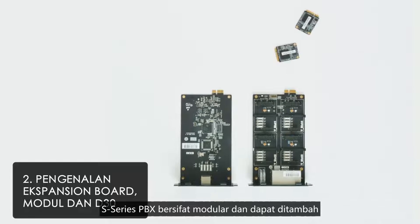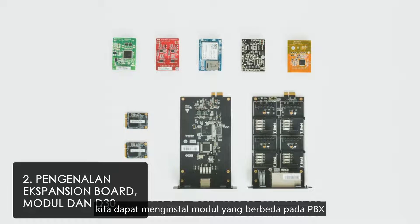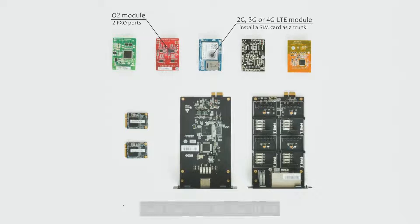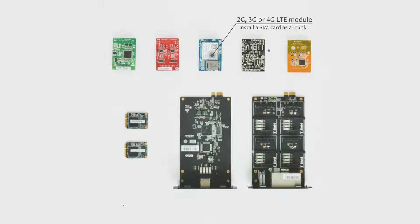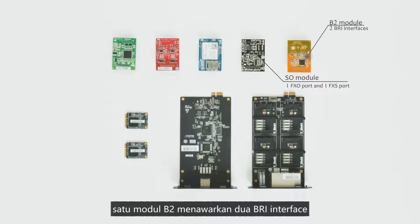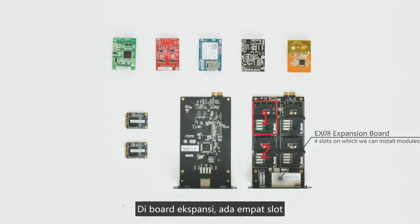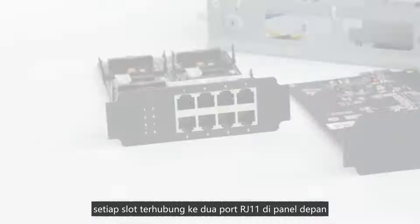S-series PBX modules are modular by design, and the system capacity is scalable. We can install different modules on the PBX to expand features. One S2 module provides two FXS ports. One O2 module provides two FXO ports. On a 2G, 3G, or 4G LTE module, we can install a SIM card as the trunk. One SO module offers an FXO port and an FXS port. One B2 module offers two BRI interfaces. All of these modules can be inserted on the EX08 expansion board, which has four slots, each connected to two RJ11 ports on the front panel.